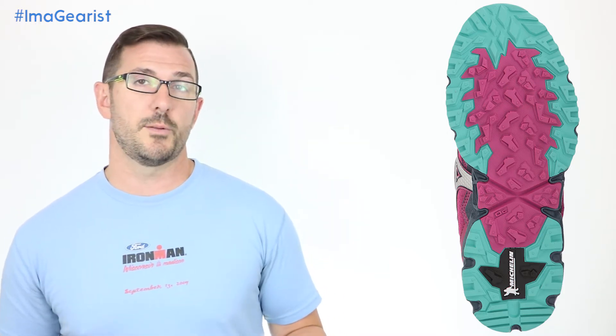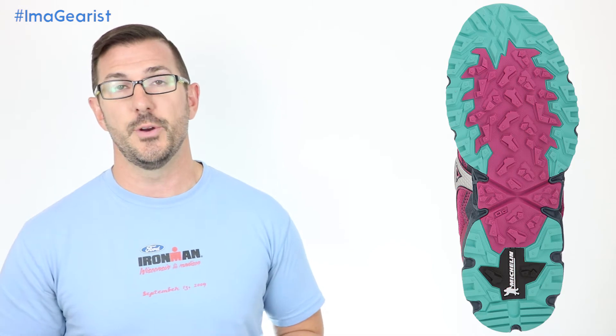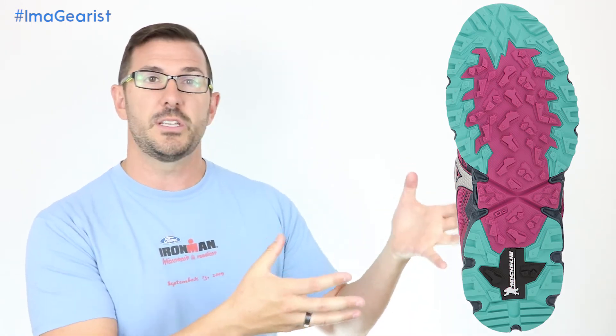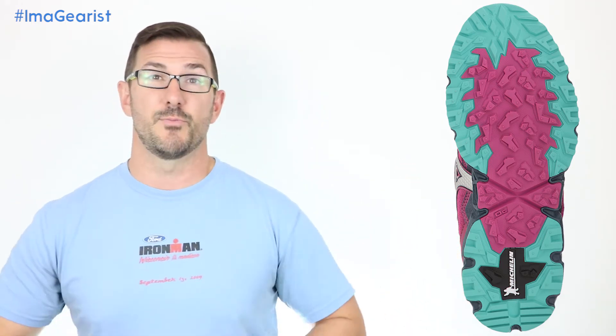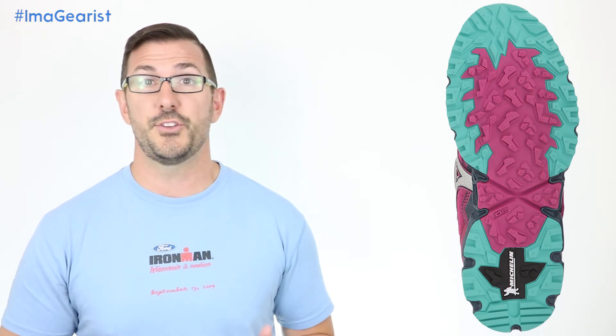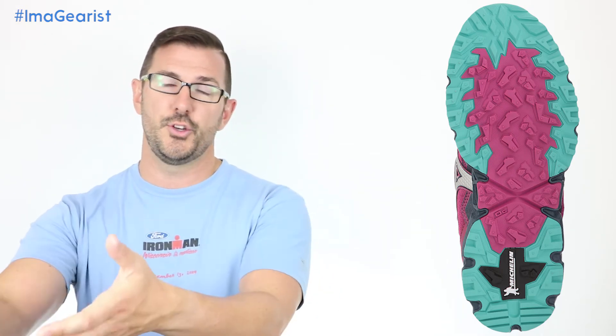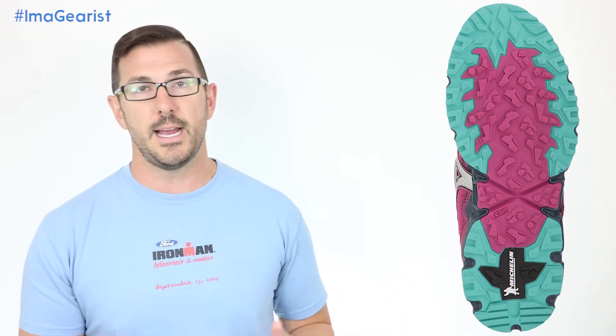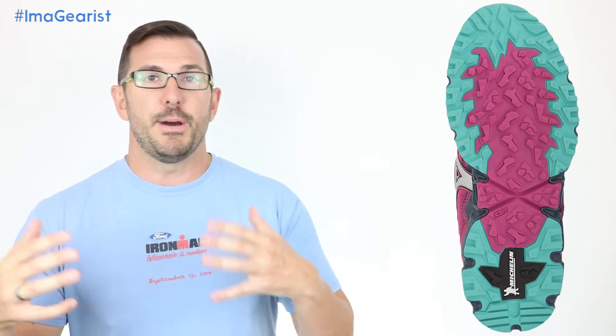Lori did find the shoe to be pretty stiff, which we'll discuss more in the midsole section. One thing she really enjoyed is that the shallower lugs make for a good transition from road or path running into more trail-oriented running — great if you need to run a connector to get to your trailhead. Of course, keep in mind that running on roads may wear down the softer, stickier trail rubber faster, but in general this is a great way to get there.